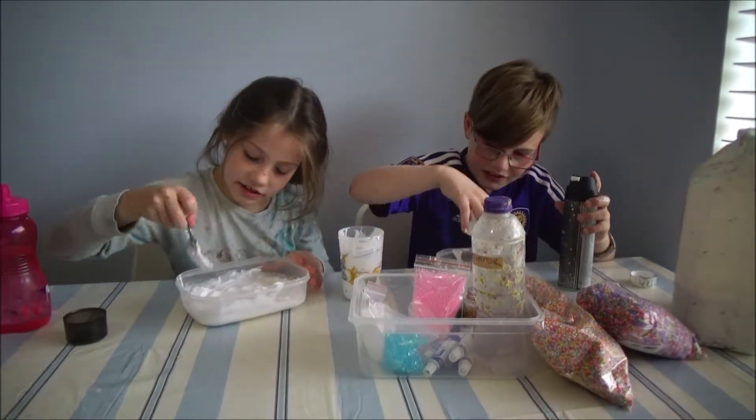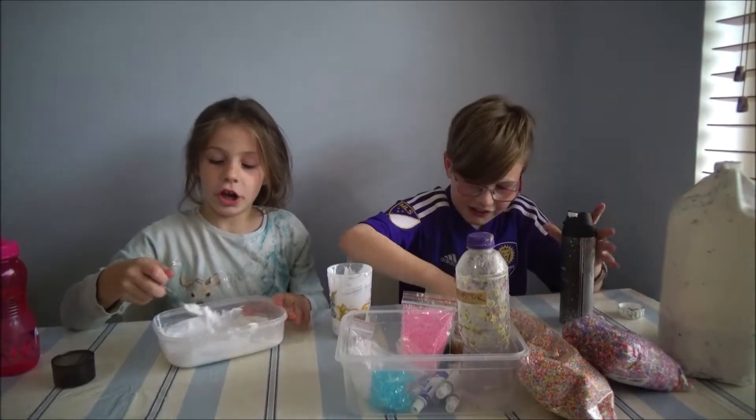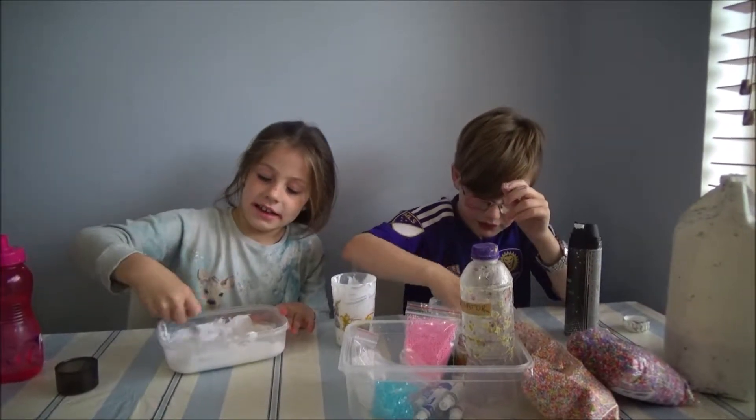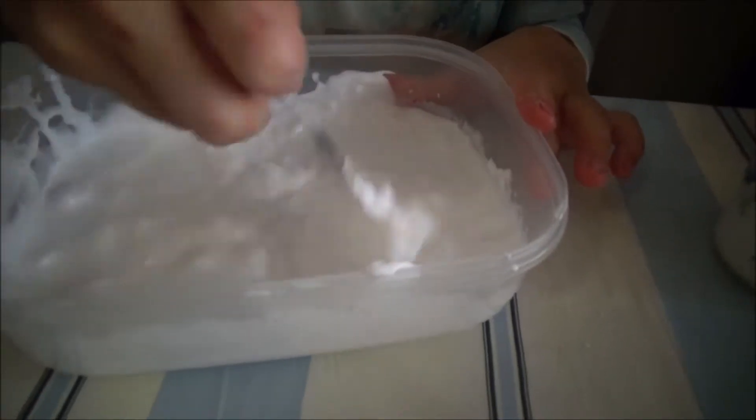So this looks about good. When you mix your glue up with your shaving cream it will look like whipped cream — like melted whipped cream like this.